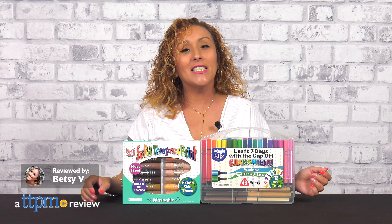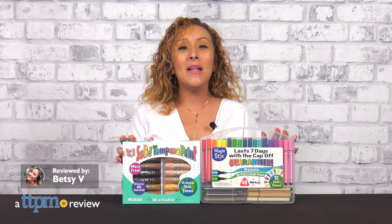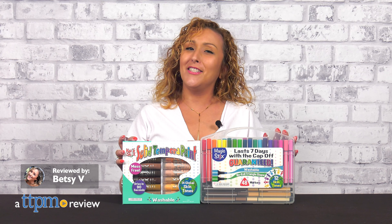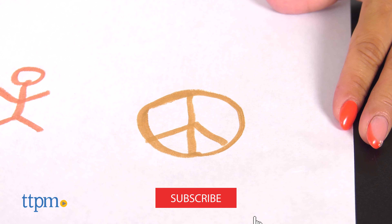There are numerous arts and crafts projects that can engage kids and nurture their creativity. These two sets from the Pencil Grip have made it a bit easier. Before we get into the review, don't forget to subscribe to see all the latest in toys.